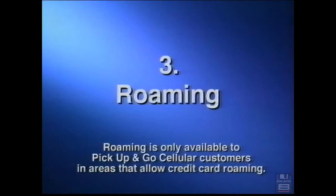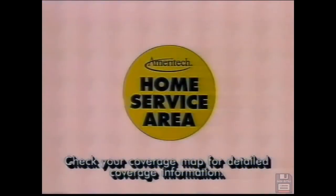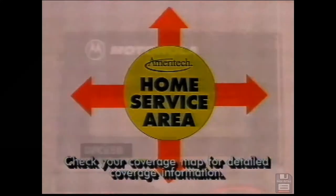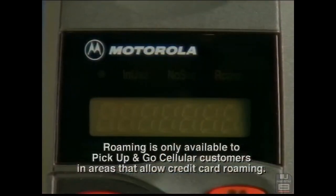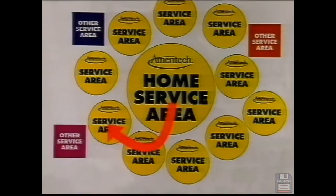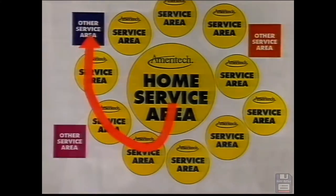Roaming. Every cellular phone is assigned to a home service area. When you're out of your home area, where your rates are lowest, your roam indicator light will come on. When you have roamed into another Ameritech cellular service area outside your home service area, you get good rates too. When you roam into a non-Ameritech cellular service area, your charges will vary. You can consult your Ameritech cellular coverage map for more detail.